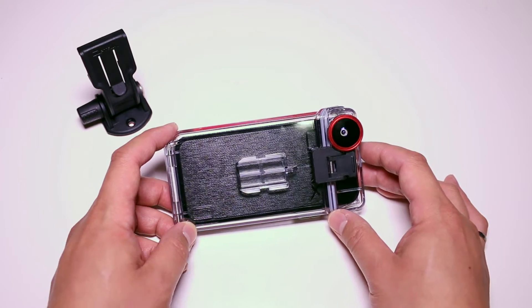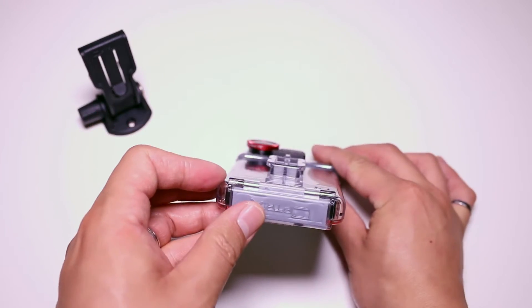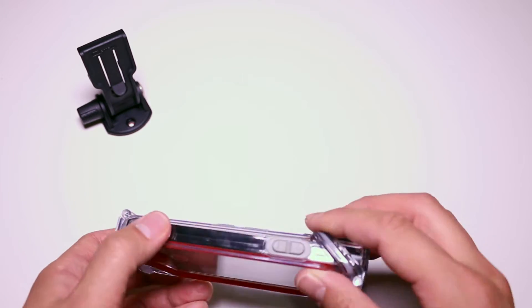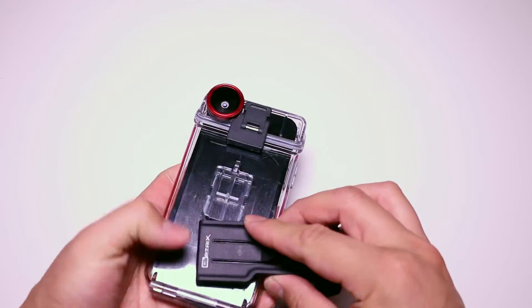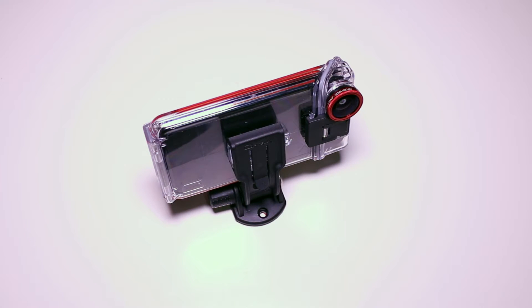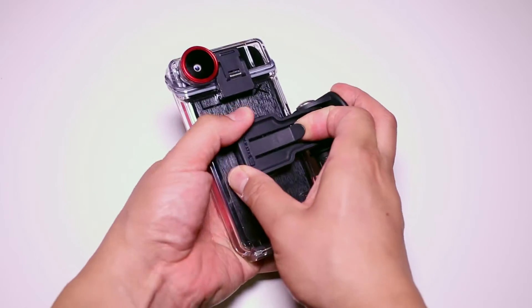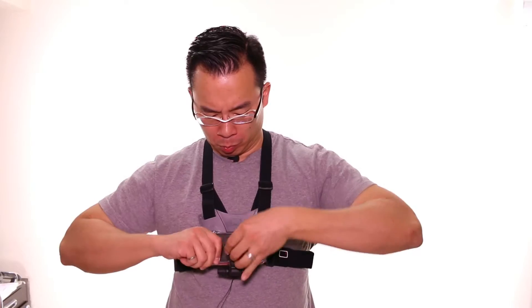For the X-D5, everything mounts to the rail found on the back of the case. This rail comes off approximately a quarter inch off the back, so it does protrude out quite a bit. Mounting your case is fairly straightforward — you slide the rail into any of the X-D5 accessories. It takes a bit of effort to slide in and out, and there's a subtle click when the rail is in place. The case is secured through the center lever on the mounting bracket. To remove the case, you lift the lever up and pull, and as my fingers will show you, the rail system does require a bit of effort to remove.